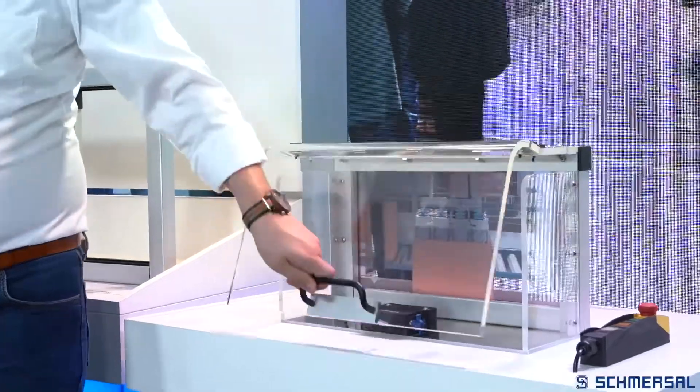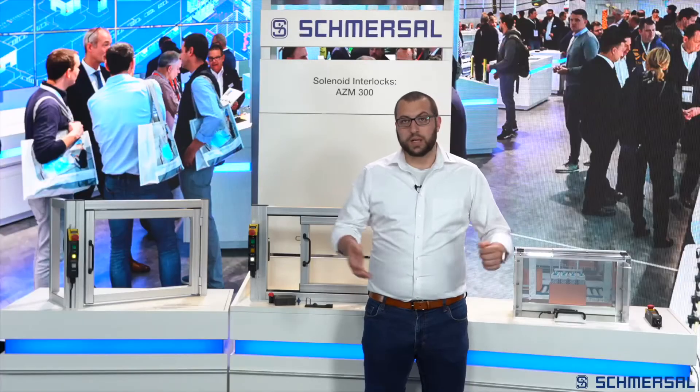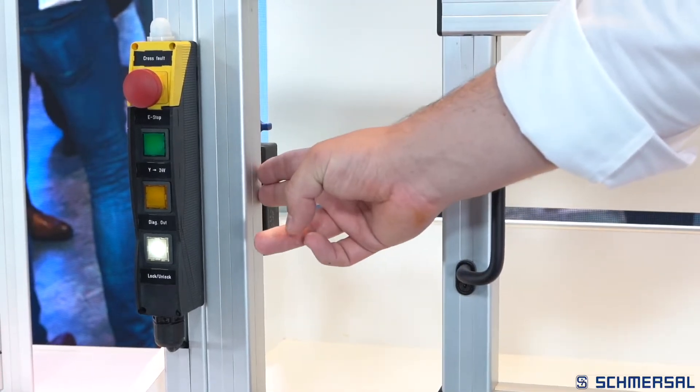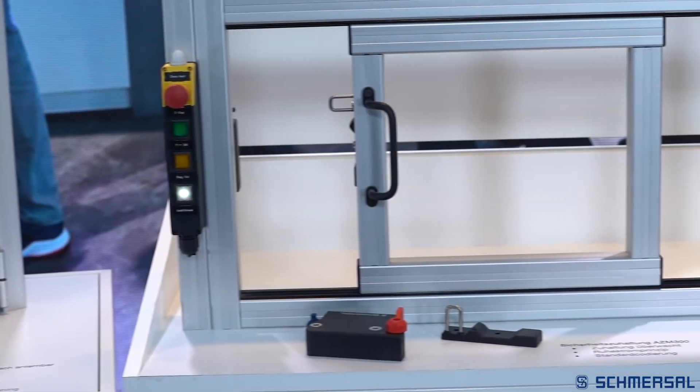The advantage is that the safety door, when in a closed position, can be pulled to and held with practically no free play. As you can see from the exhibits, the AZM300 is ideally suited for mounting on 40 millimeter profile systems. Here it does not matter what type of doors are used — it can be used on hinge doors, sliding doors, or hoods. This is supported by the three possible actuation directions.